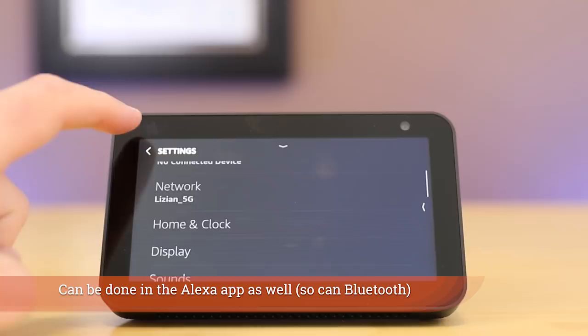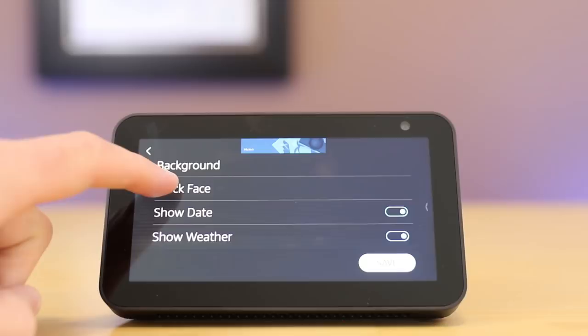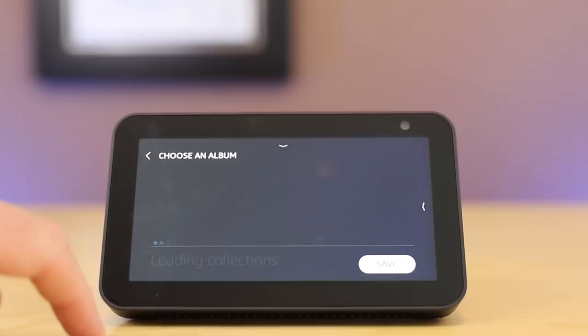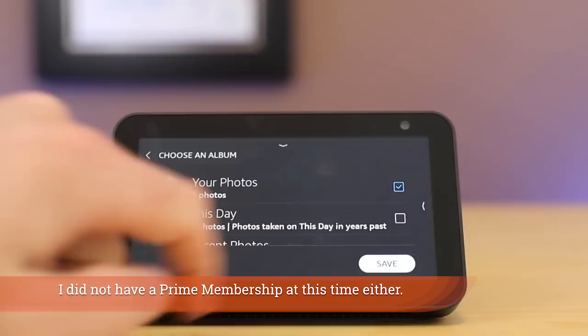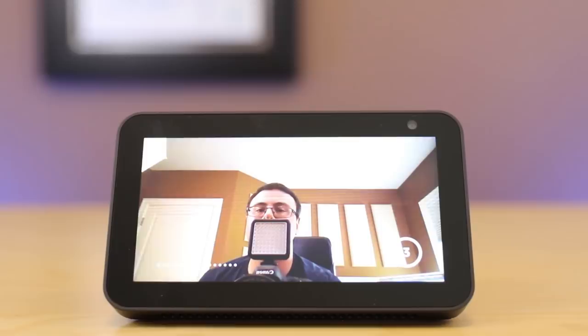The home and clock section allows you to customize what the whole device looks like on the screen. There are different backgrounds that you can choose. You can also choose to show the date or the weather, but the background section is really interesting because you can use Alexa apps or you can use Amazon Photos — those are photos you've put into Amazon Photos yourself. There's also the ability to take a photo and actually have that go into your Amazon Photos. You can see me doing that right here, and it now shows up as part of my rotation.